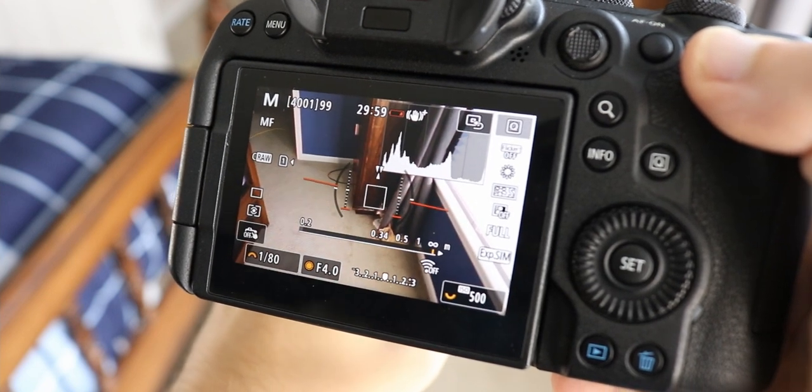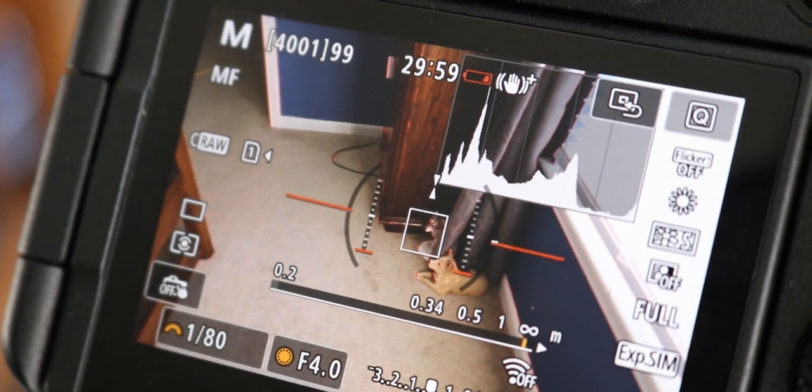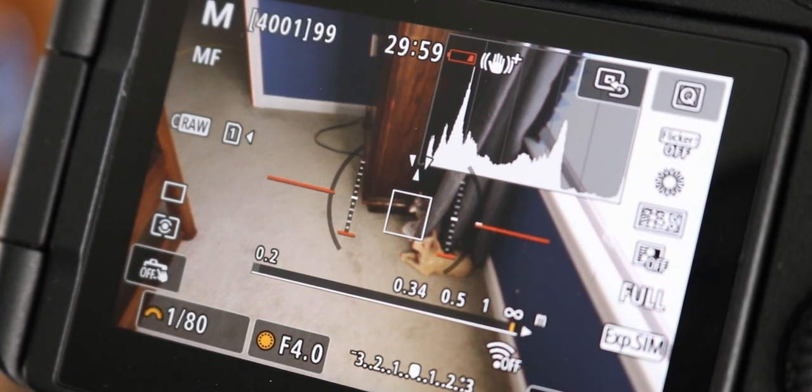Next up, we have peaking and the focus guide. Peaking is something I first used on a Canon C100 and always wanted since. Basically, whenever something's in focus, it gives you a red outline around the object — really useful when using manual focus, because sometimes things can play tricks on you and you think it's in focus when it's not. Peaking is like a software tool that confirms focus for you. Along the same lines is the focus guide square, which does the same thing but for just a single point rather than an entire plane. I've got a couple of videos on the channel about this if you want to learn more. Manual focus, peaking, and the focus guide square are absolutely two amazing things.